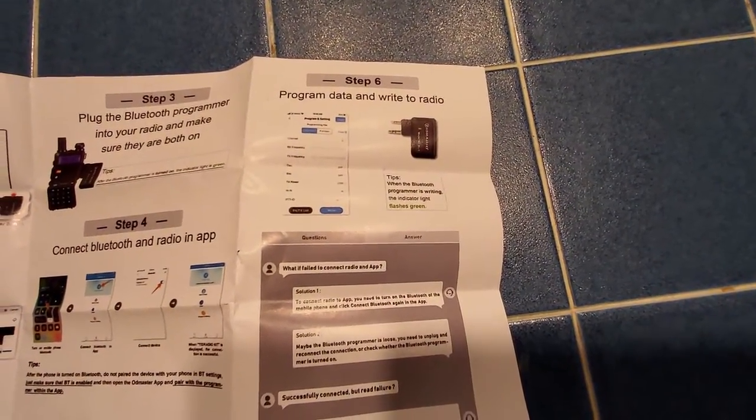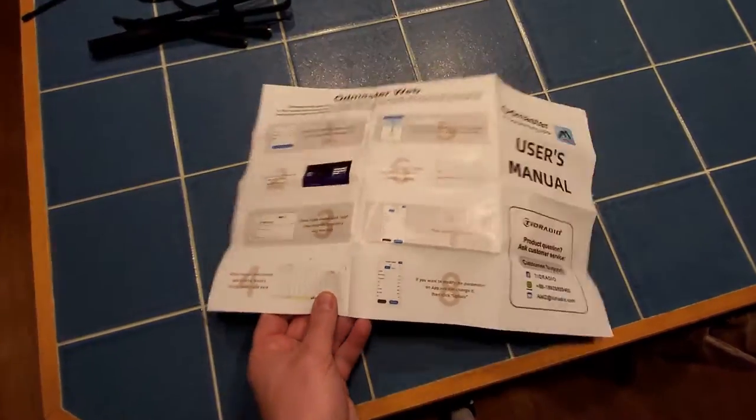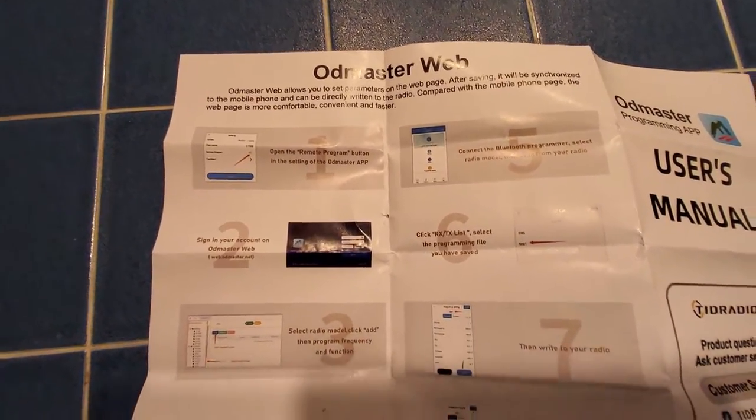The other thing about this quick start guide — which is really all of the documentation you get — is that on the back side there is a website you can also use for remotely programming your radio. I could not get this working in my particular instance.